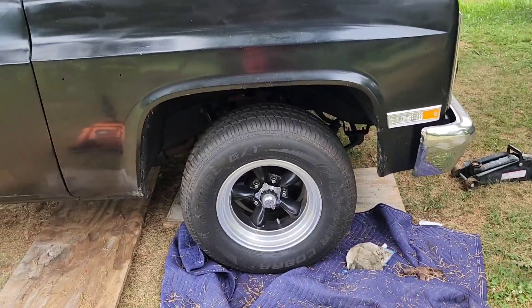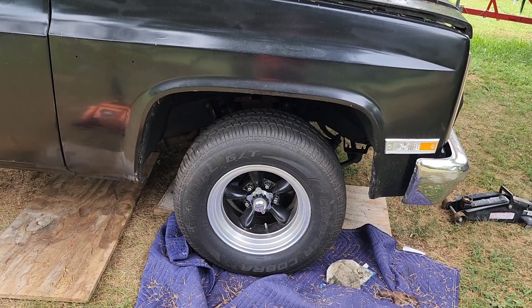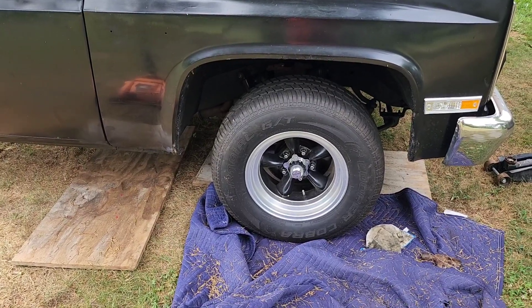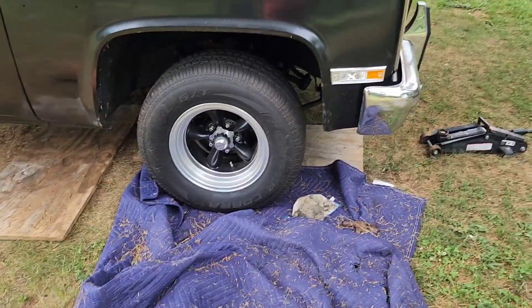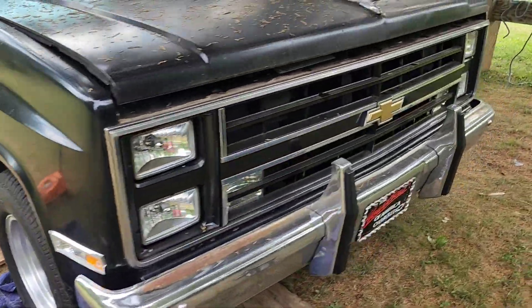I didn't put any of the cotter pins back on the tie rods and the ball joints, because I'm getting ready to take it all apart again and put the new spindles in that I had to order the other day. They'll be here on the 12th.